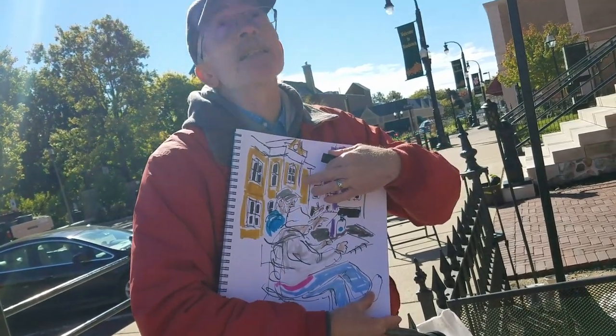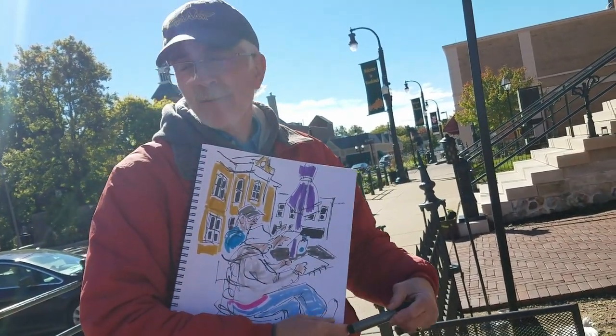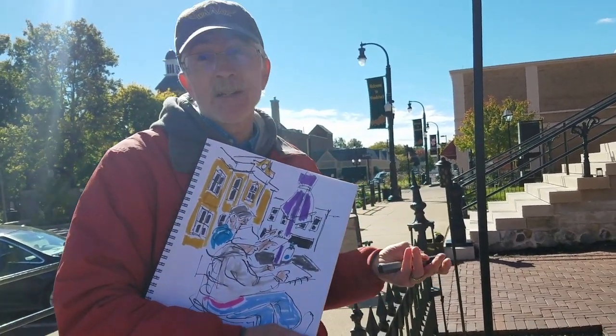It isn't very detailed, but you've got a suggestion of that building over there. I eliminated a lot of details in between, because that's one of the advantages you can do as an artist.